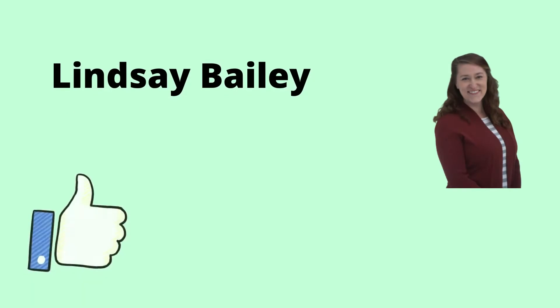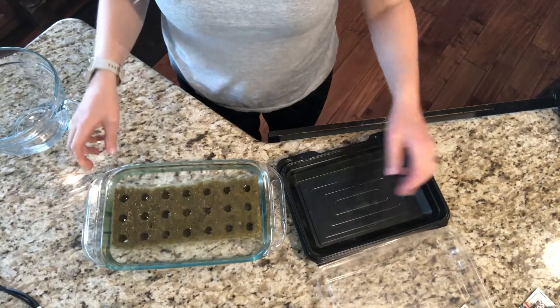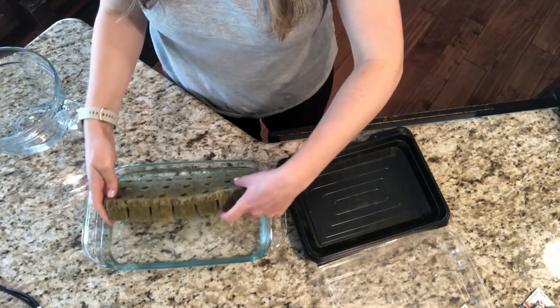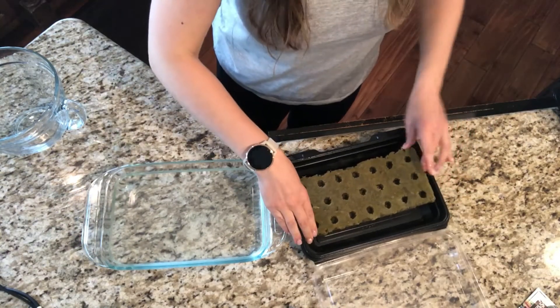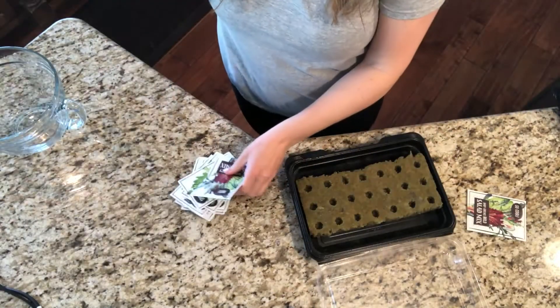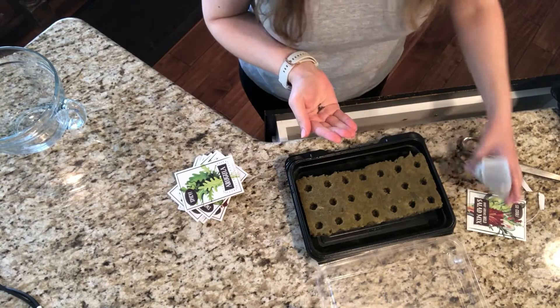Being a caregiver is the best job in the world. In this video, I'm going to show you how I start and plant starters in my tower garden. While this doesn't exactly correlate to being a caregiver, this is one of the great ways I'm able to help feed healthy food to the person I care for, so I wanted to include this as part of my being a caregiver videos.